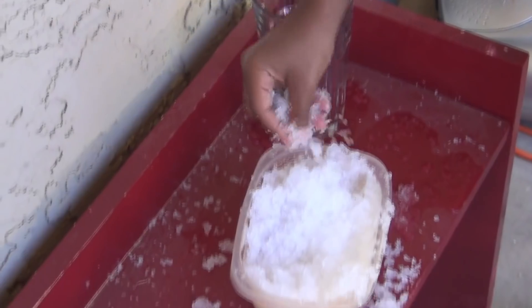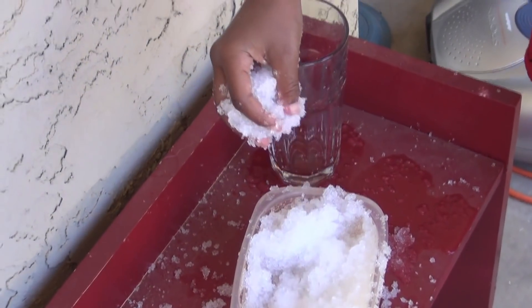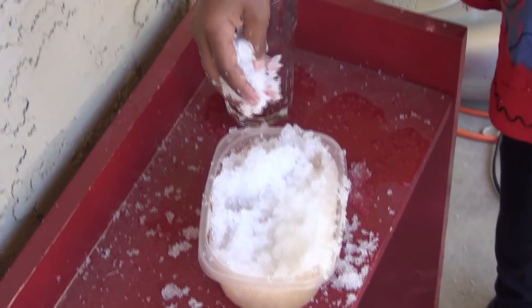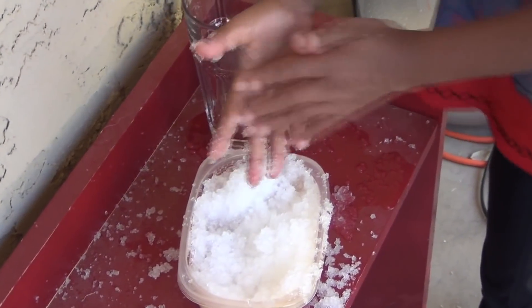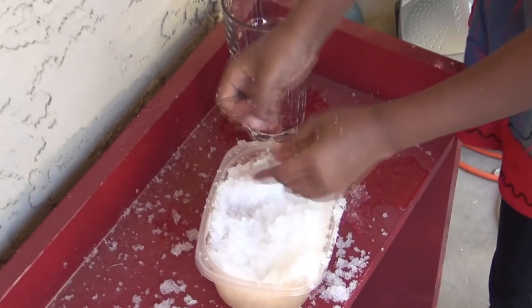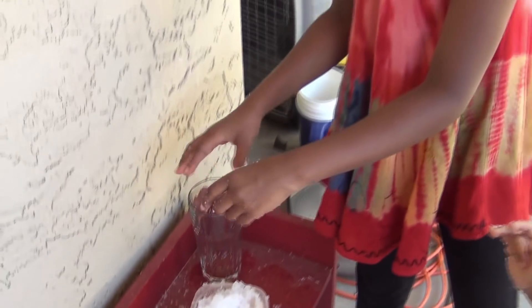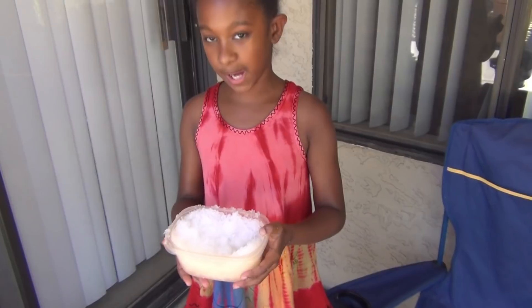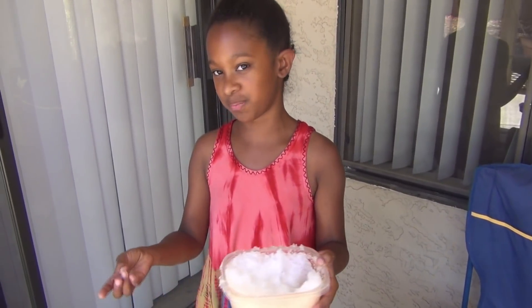Whoa, look — it's so cool! It looks white as snow, and it's exactly like snow except it's just not as cold. And you can even put ice cream in there. So now you know what's in diapers and how it absorbs.